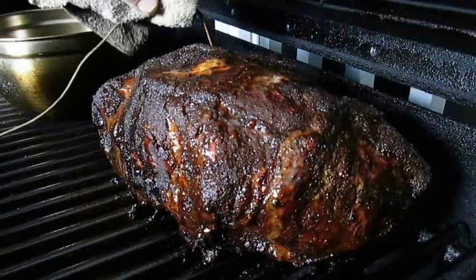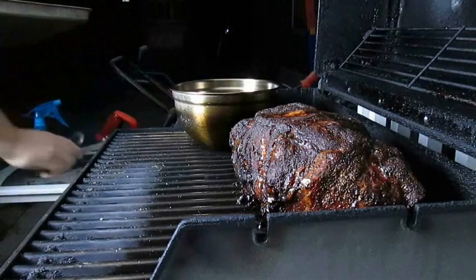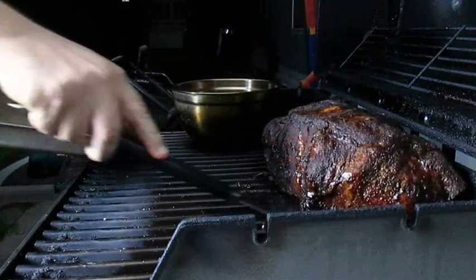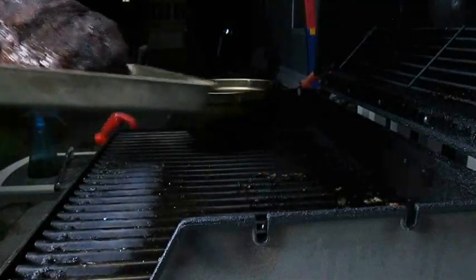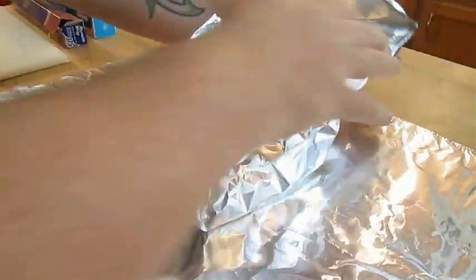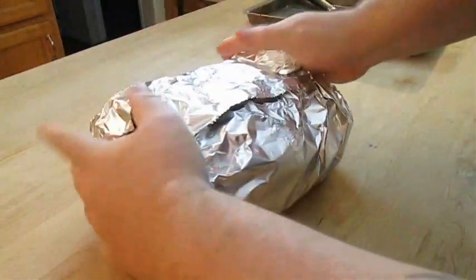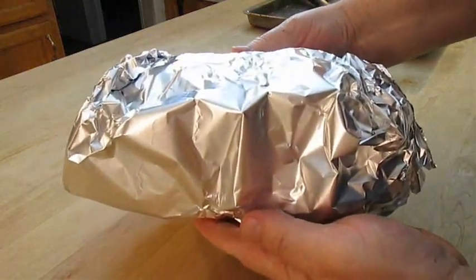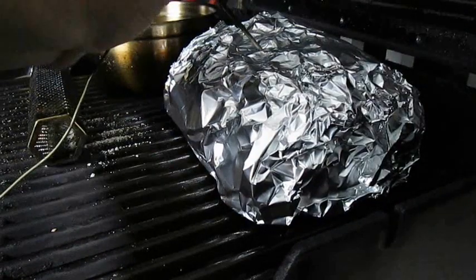Once you've reached your target wrapping temp of 160, pull the thermometer out and remove the smoke tube — we won't be needing that anymore. Then very carefully lift the Boston Butt out of the grill into a pan and take it inside for wrapping. We've got two layers here — fold everything up on the sides and on the ends. The second layer goes the opposite direction, still everything going up. What we don't want is the juice from the pork as it slow roasts escaping — we need it to collect in the bottom. Now back to the grill, right back in the same spot, and we'll put the thermometer back in it as well. Quickly get that lid back down.